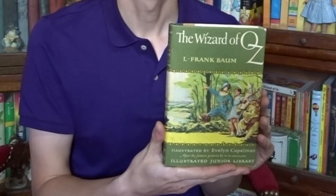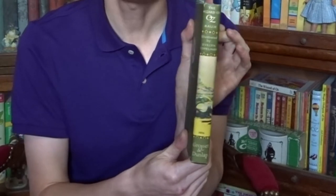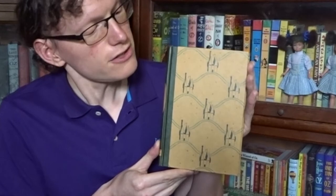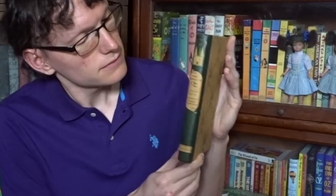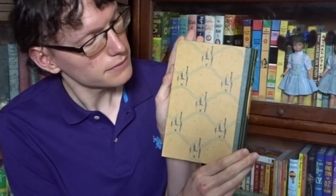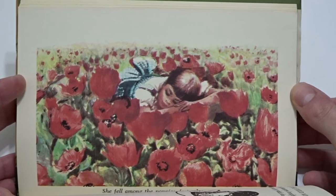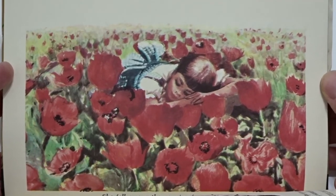A later edition by the same publisher is the 1978 edition. With this one we have the return of a dust jacket — this time featuring the endpaper cover art on the front, which wraps around to the spine. The back is green. Removing the dust jacket, the book features an interesting design of Emerald Cities, has a green spine, and features that same design on the back. This edition fixes some of those portrait-styled color plates and changes them back to being landscape, like the poppy field scene.